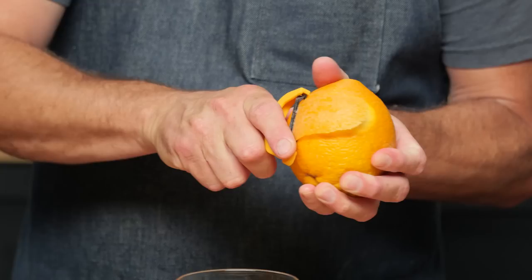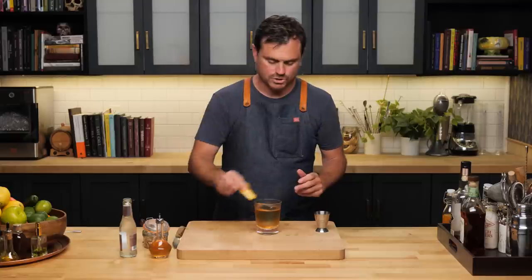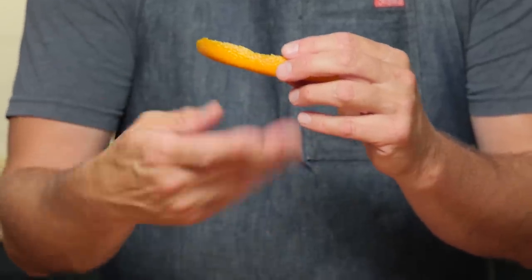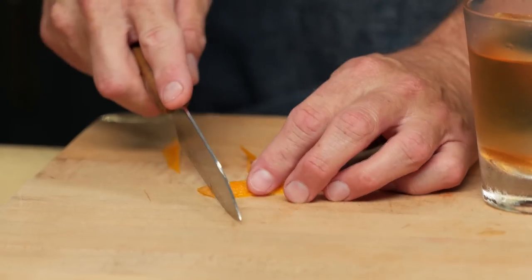Next, we're going to take a nice orange twist and zest it over the drink like so, distributing those oils. I like to hold it high because if you hold it high, the more bitter elements will fall away and the lighter, sweeter ones will go on the cocktail. We're going to clean this peel up to make it nice and presentable as well.